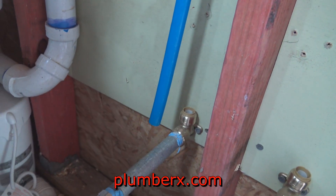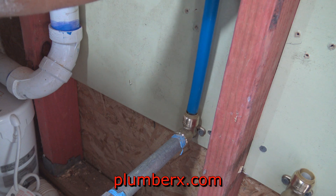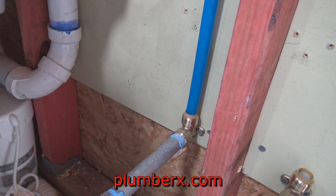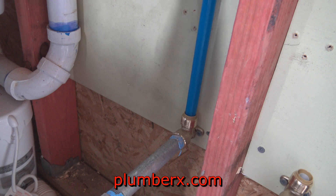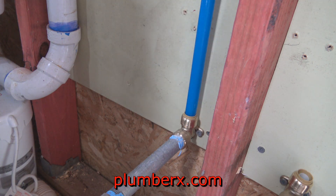From the pro expansion tool to the shark bite fitting — all I'm going to do is take this pipe and just push it down in place and it's going to lock and be sealed tight, no leaks.